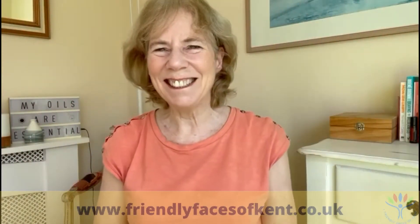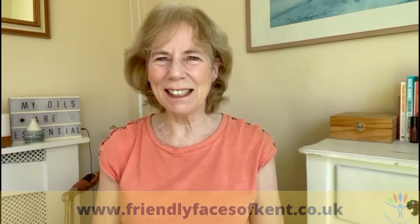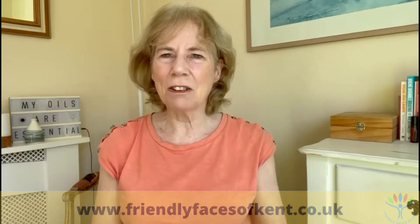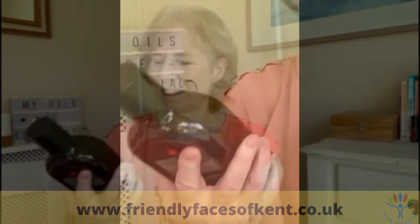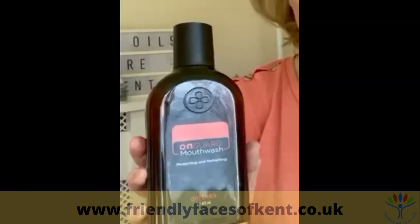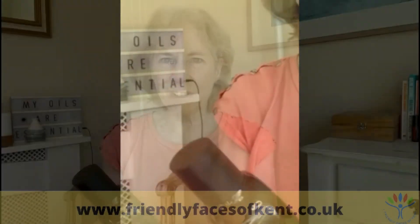Hello friendly faces of Kent, so great to be with you this morning. Today I thought I'd talk about mouthwash — and although doTERRA do one, it is also possible to make up your own.